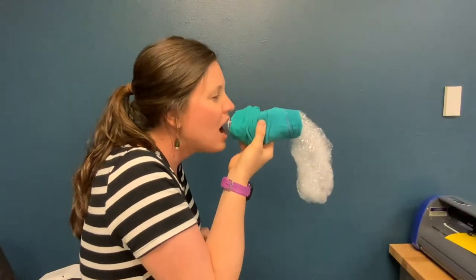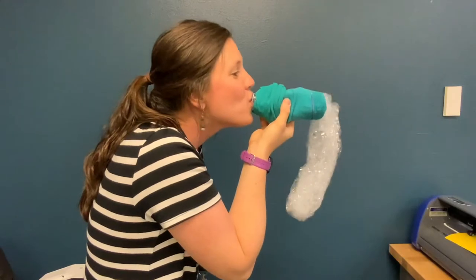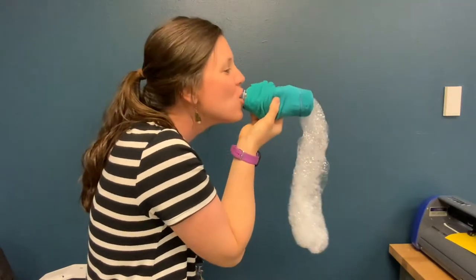I had to venture inside to film this next part because it was a little too windy. Step 9: Blow on the mouthpiece of the bottle to make the bubbles.